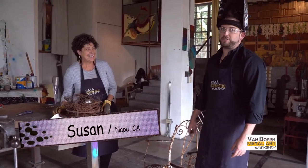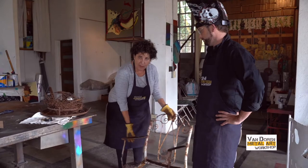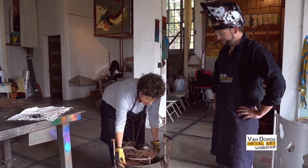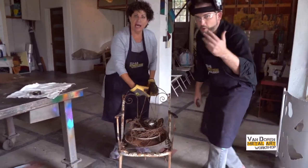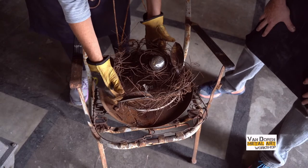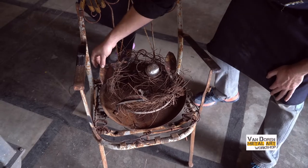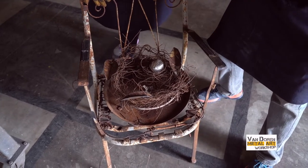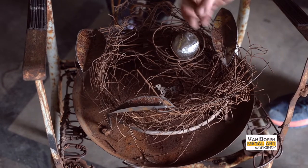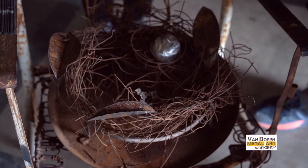Suzanne from Napa — she's a returner, a vet, she's been in here a bunch of times. Suzanne, tell them what you're making. 'Well, I found this rusty chair and I decided to make a nest.' The nest will have a succulent planter around the end. I love this piece because it uses so many things: we've got found art, patinaed metal pieces that were cut out of a huge sheet and made into leaf-like forms, ground-up pieces of mild steel that look like an egg, and even a spring from an old mattress. This thing has everything.